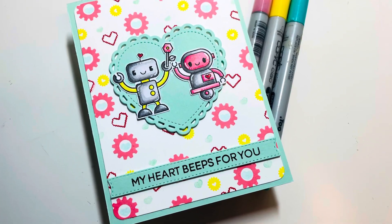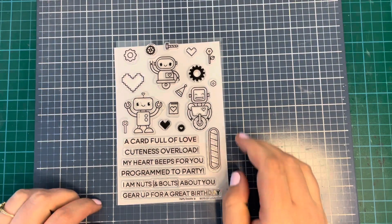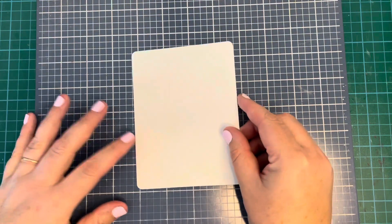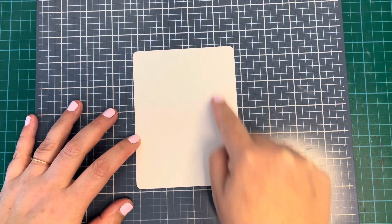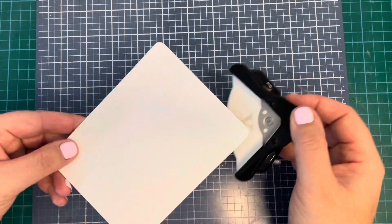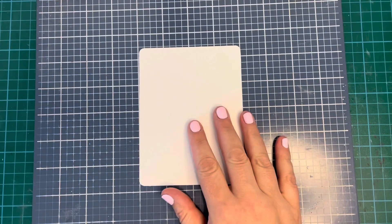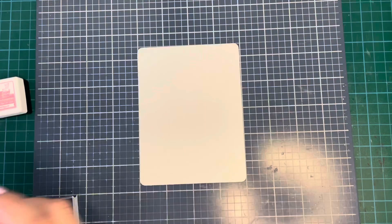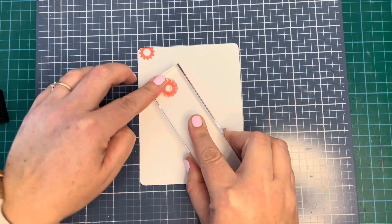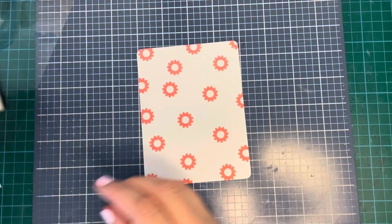The challenge was all about flower power, but I don't have too many Heffy Doodle sets so I had to think a little outside the box. This is their Bots of Love stamp set and I used that to create my own custom background pattern paper. I cut a piece of cardstock to four inches by five and a quarter inches, then used a corner rounder to round the corners, and started stamping using some of these cogs from the Bots of Love stamp set because I thought they looked a little bit like flowers.